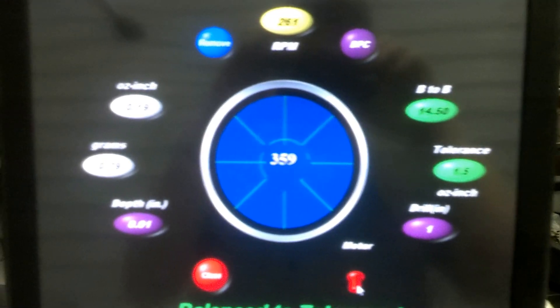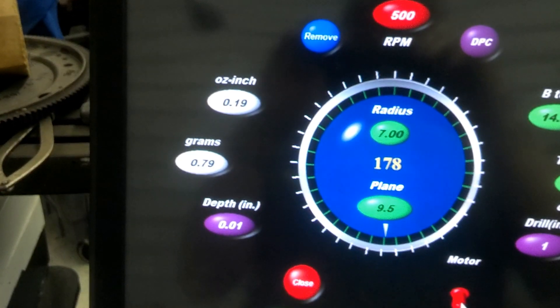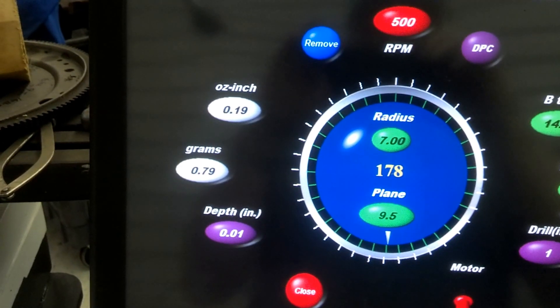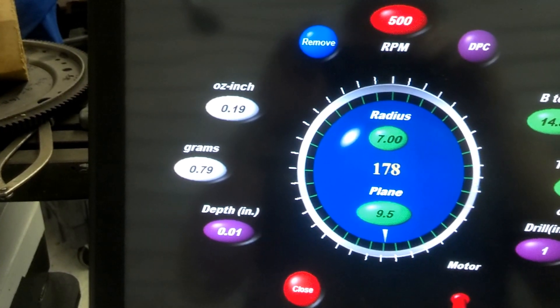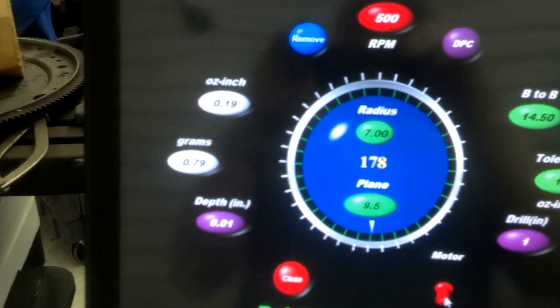All right, it comes up balance to tolerance, and if you notice there on the grams, we're less than one gram out of balance, which is 0.19 ounces — 0.79 grams, which is less than one gram. So we went from 17 grams to less than a gram.